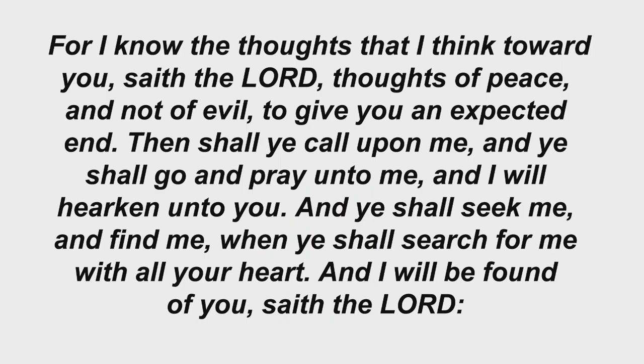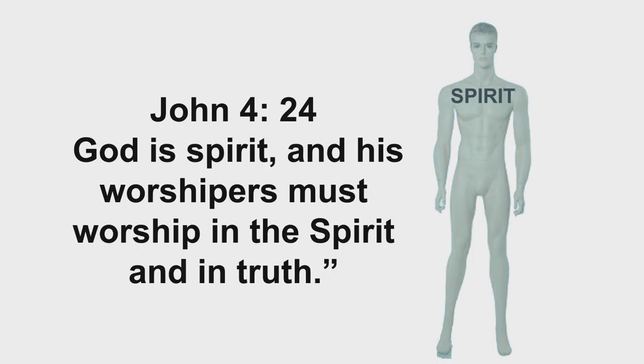For I know the thoughts that I think toward you, saith the Lord, thoughts of peace and not of evil, to give you an expected end. Then shall ye call upon me, and ye shall go and pray unto me, and I will hearken unto you. And ye shall seek me and find me, when ye shall search for me with all your heart. And I will be found of you, saith the Lord. Almighty God is a spirit, and they that worship Him must worship Him in spirit and in truth.